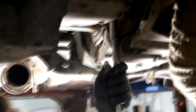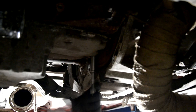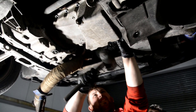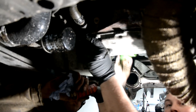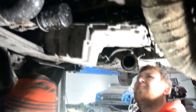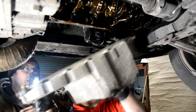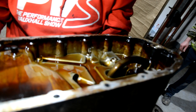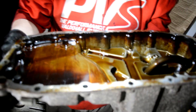Look at that nice oil — doesn't look bad, does it? It shouldn't be. So I'm just whipping off all these 13mms right the way round. You're going to have to remove that shield off the gearbox — it's a manual car. Because there are two 13mms in there that you cannot get to unless you remove that.